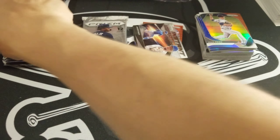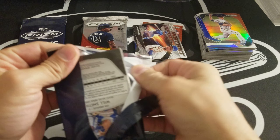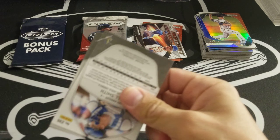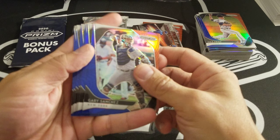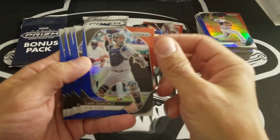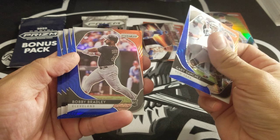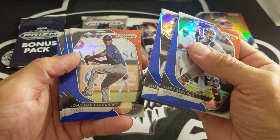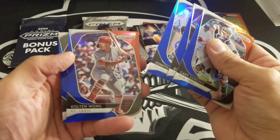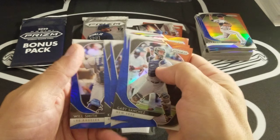Now we'll go with the six-pack red, white, and blue. Come on, focus. We got a Gary Sanchez, Bobby Bradley rookie, Jonathan Hernandez, Kolten Wong, Kike Hernandez, and a Will Smith.